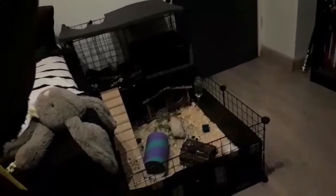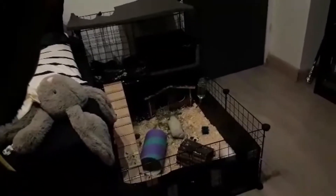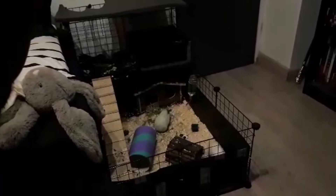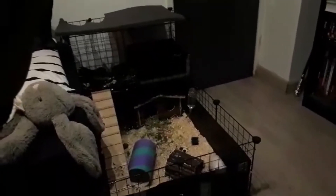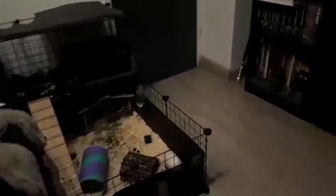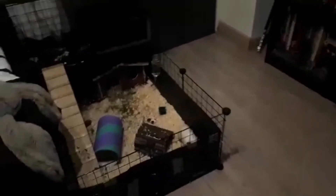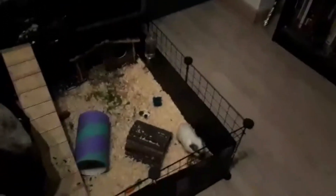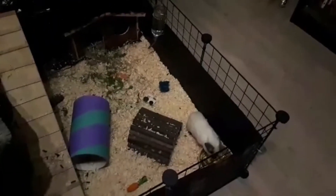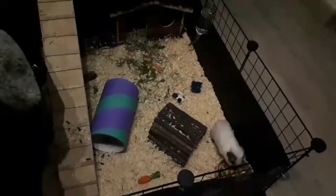This is the first time my guinea pigs have actually come out of their hiding hole in two days — willingly. It looks like Barnsley's eating the food in the corner there. Sage has just run off to the corner. I'm actually genuinely surprised they're out. It looks like he's eating.